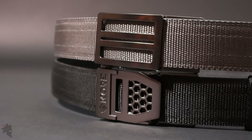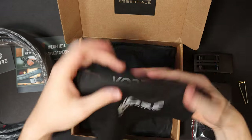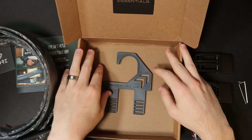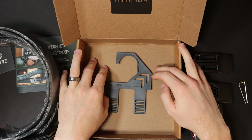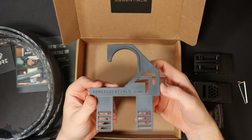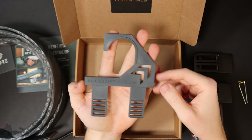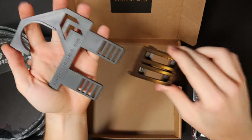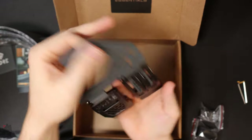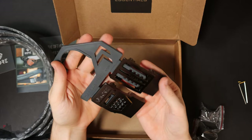Each belt comes with the allen keys you need to secure your buckle, and also some nice little bags to store them. My wife really likes bags, so thanks Core. They also sent this belt hanger for the closet — this is an additional charge, it doesn't normally come with the belts. I believe it's $3.95, and it allows you to attach the buckle to the hanger so you can hang your belts in the closet vertically, nice and organized.